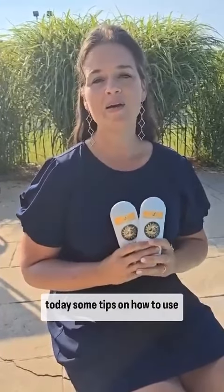I want to share with you today some tips on how to use Eat to Live's Organic Tallow-Based Sunscreen, SPF 50 and SPF 20.